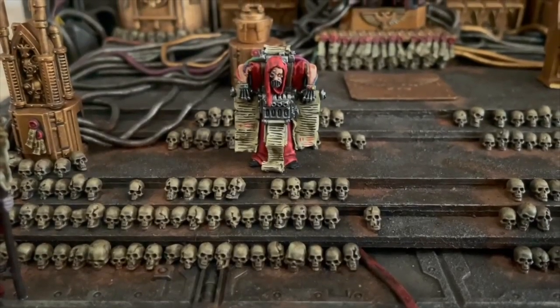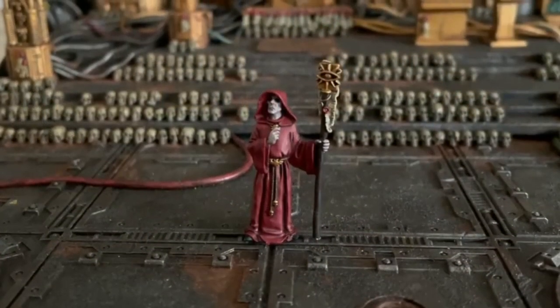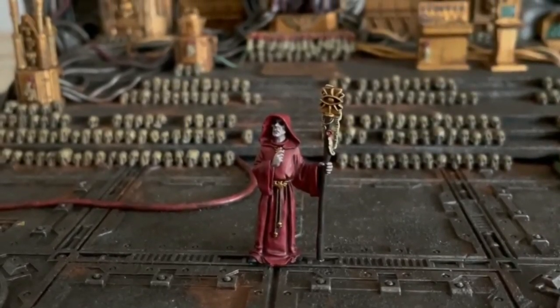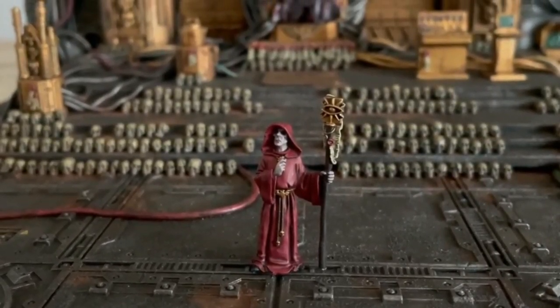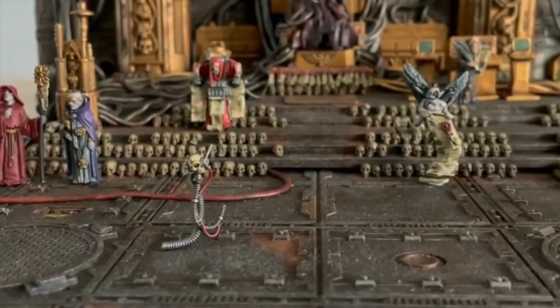At this stage I am just about finished with painting all the Inquisitorial additions to the diorama and just have the Custodes and Mechanicus elements left to paint. To prevent large gaps in between where the miniatures are stationed, there are going to be a couple of servo skulls whizzing about the throne room.